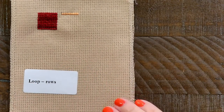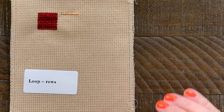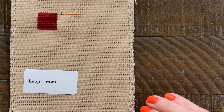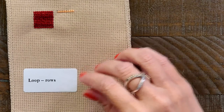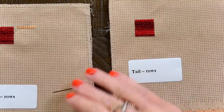Now if you're doing DMC, it doesn't matter, or solid thread like NPI — it doesn't matter. But this is specifically for floss that is hand-dyed. Now I'm gonna do a tail with rows, so I'll move this one over. The tail method again — you pull one strand out.